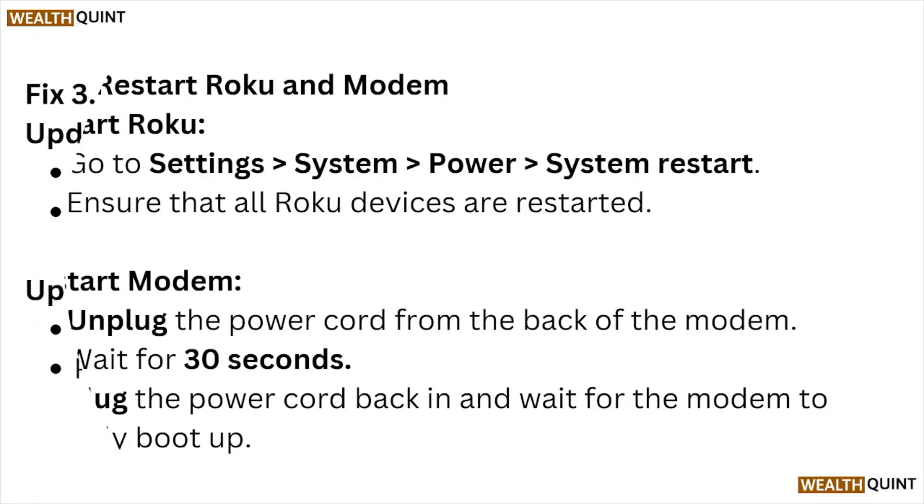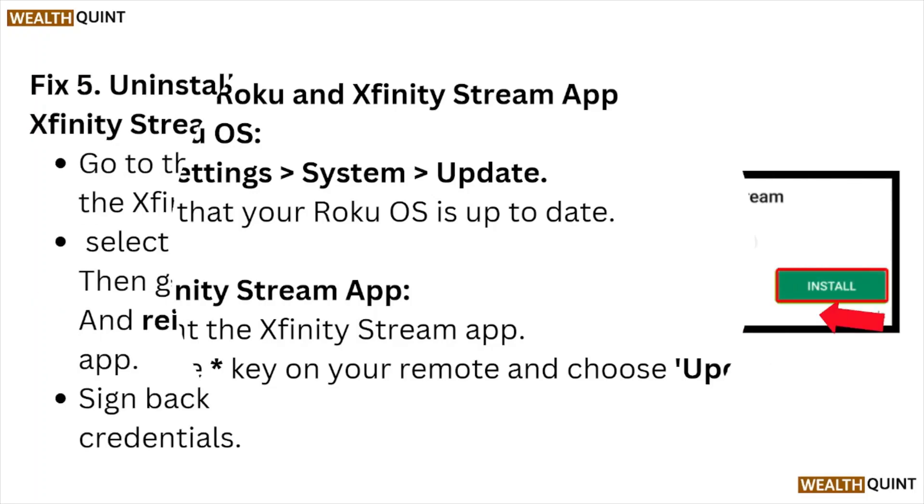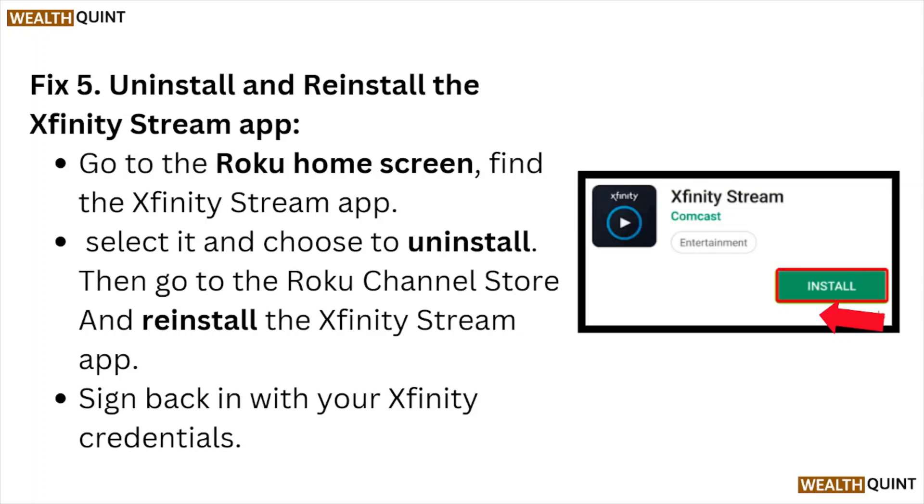Fix number three: update the Roku and the Xfinity Stream app. To update the Roku OS, go to Settings > System > Update and ensure your Roku OS is up to date. To update the Xfinity Stream app, highlight the app, press the star key on your remote, and choose the update option.